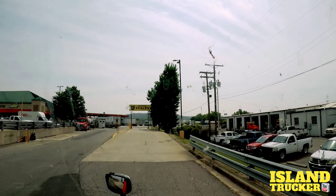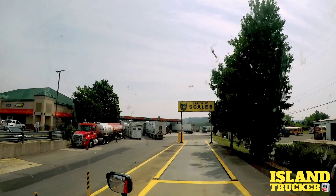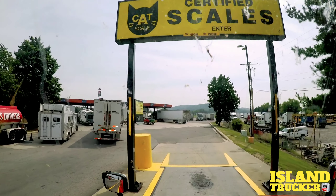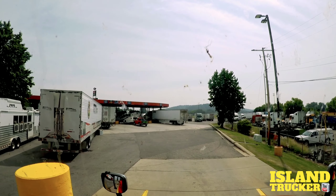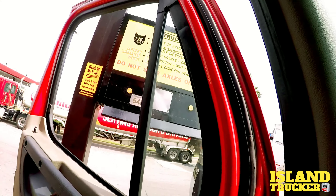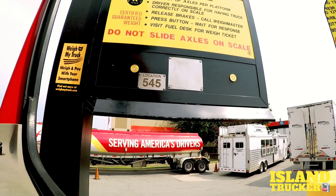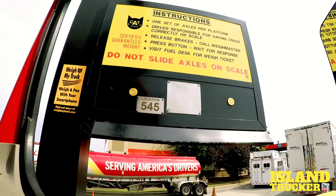I'm going to pull up on this scale right here and get a weight. Just make sure all your wheels are on the scale. They asked: first weigh or re-weigh? First weigh.